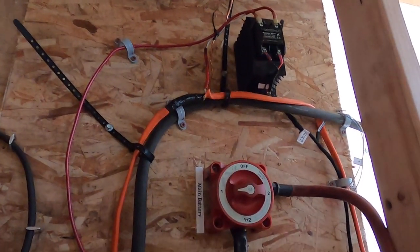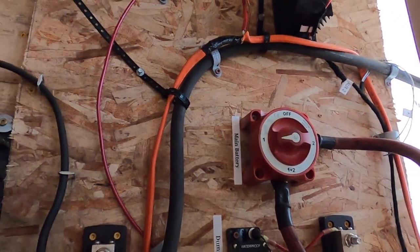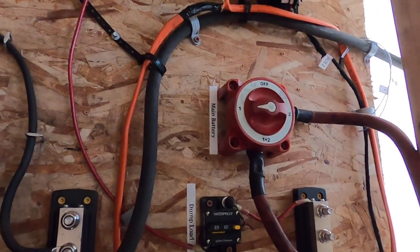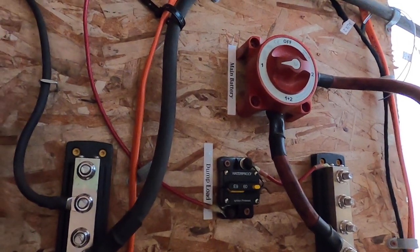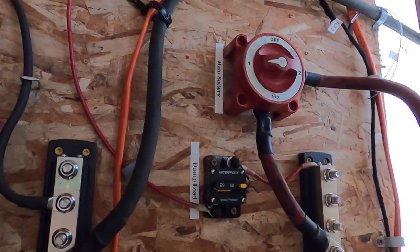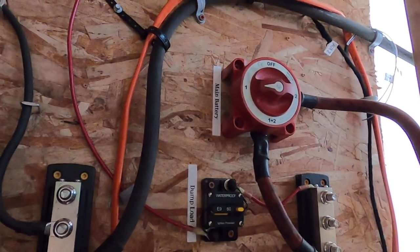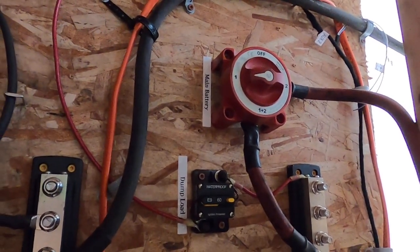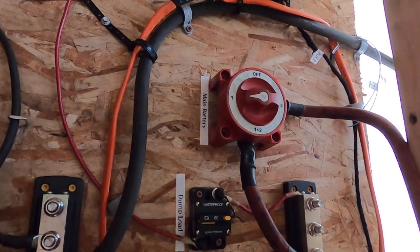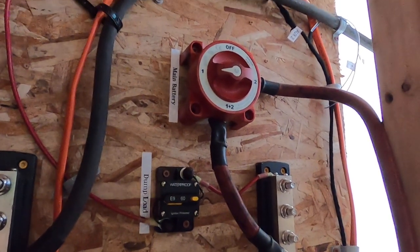The pulse width modulated signal sends rapid pulses to the relay depending upon how much power needs to be dumped. If a little bit of power needs to be dumped, it sends a whole bunch of really quick pulses and dumps just the right amount of power. But as the need for dumping power increases, those pulses remain on longer and longer, to the point where if the battery's going over the set point, it'll just turn on the solid state relay full blast all the time.